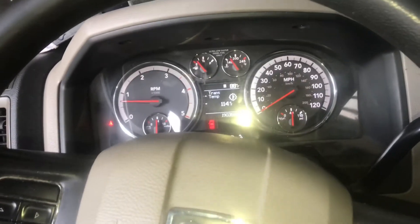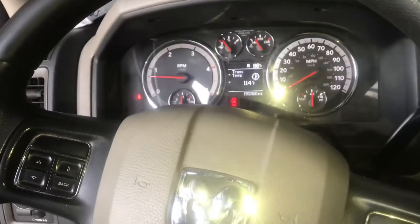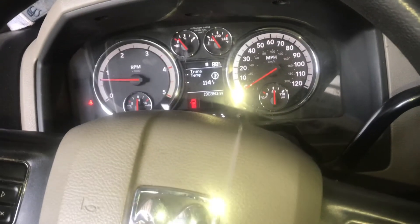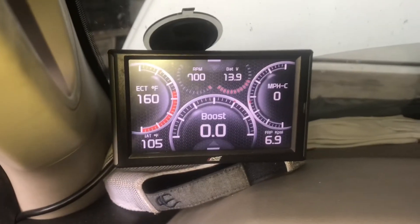I went ahead and ran through the valves. It's got 190,000 miles on it, so the valves were a little loose. Put them back where they're supposed to be, so it changed the tone a little bit. It should pick up a little bit of fuel mileage, I would imagine.